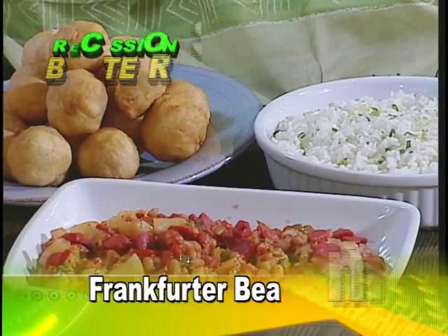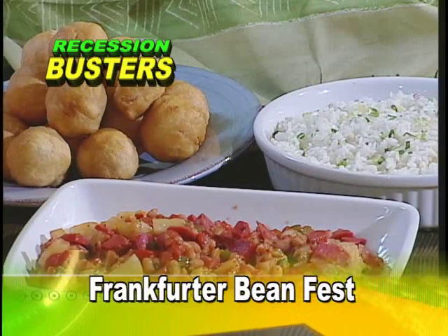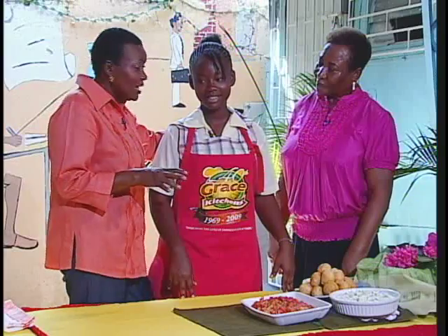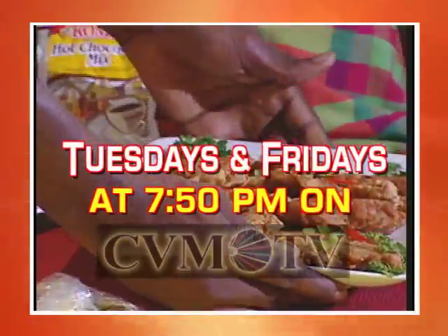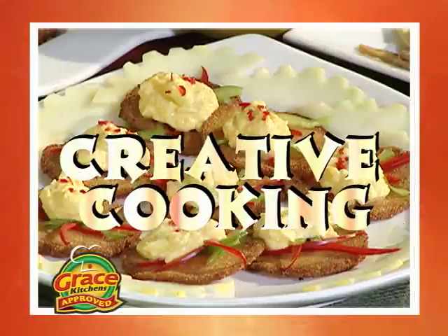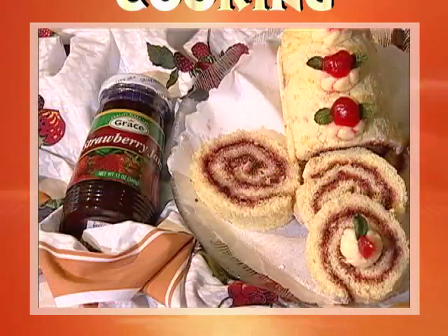Mrs. Madden, I'm certain you want to join me in thanking Monique for sharing this very creative meal idea. Monique, we are very proud of you. Tell us what career path you want to choose. I want to be a professor of mathematics. You will be a professor of mathematics — congratulations, the sky is the limit! Creative Cooking broadcasts on CBM TV every Tuesday and Friday at 7:50pm, brought to you by Grace Kitchens, helping Jamaican homemakers prepare tastier meals for themselves and their families.